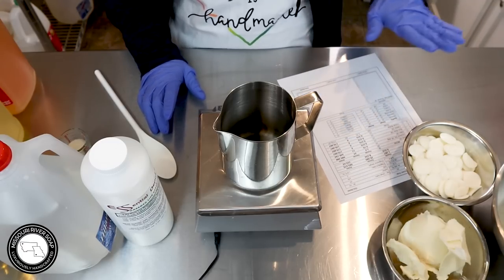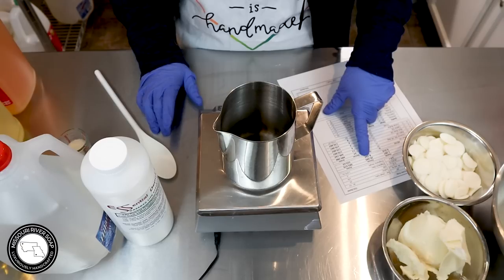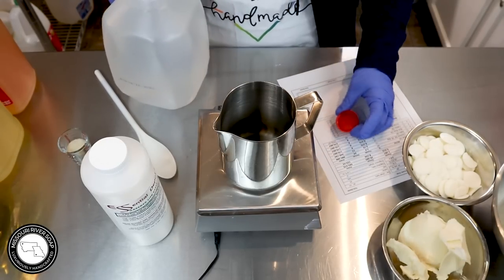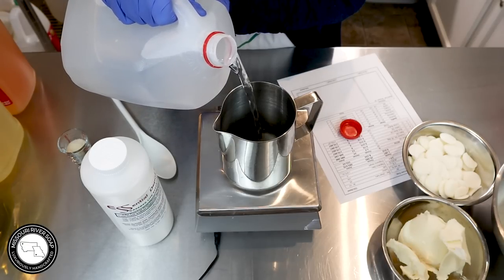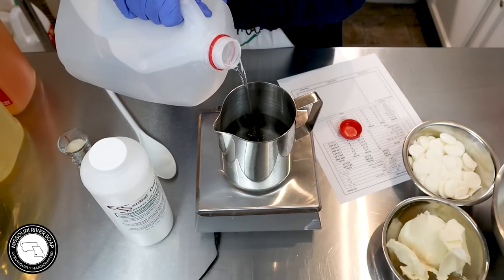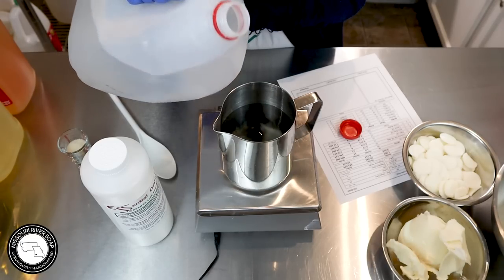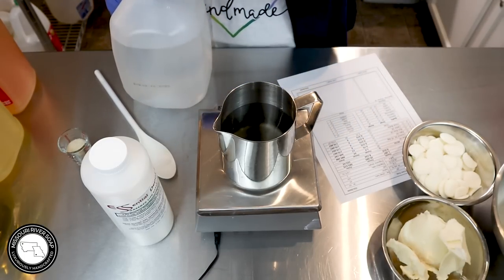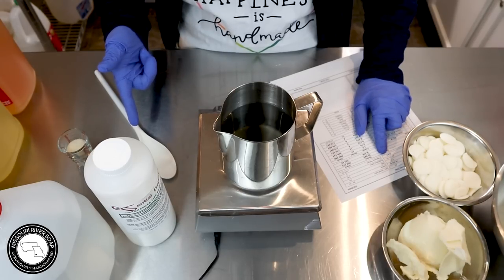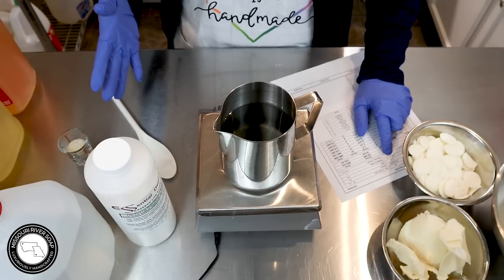So I have my recipe, and I'm doing a 2.5 to 1 water to lye ratio, so I need 20.5 ounces of water. We'll use distilled water. I prefer to measure my lye solution and mix it in stainless steel or scientific-grade plastic — glass can etch over time and cause problems. If I was using water as a percent of oil weight, it would be 34%, default is 38%, and lye concentration is 28.5%. I typically use 30%, so this isn't a big change.